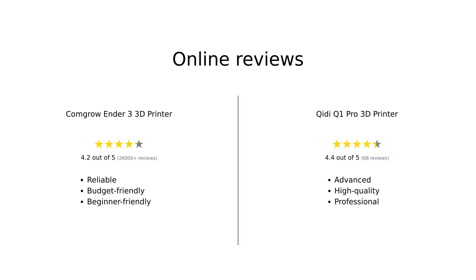Overall, Amazon reviewers find the Ender 3 to be a reliable and budget-friendly option, especially for beginners. They commend its ease of assembly and recommend it as a learning experience. On the other hand, the GDQ-1 Pro is praised for its advanced features, fast printing speeds, and high-quality prints. Despite its higher price, reviewers find it to be a worthwhile investment for hobbyists and professionals alike.